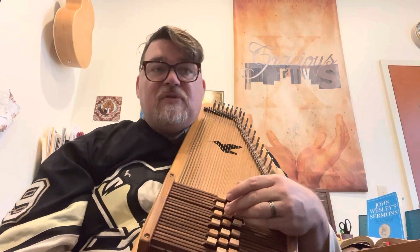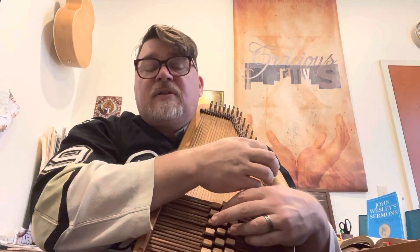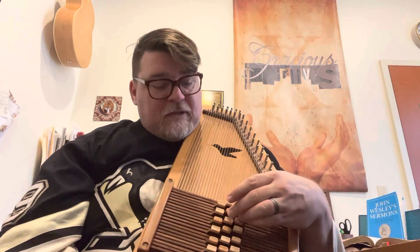You now have the first half of the song. Let's move right along. The next phrase is: 1, 4, 4, 1, 1, 5, 1, 5, 2 minor. Let's do that one more time: 1, 4, 4, 1, 1, 5, 1, 5, 2 minor. Go ahead and pause and practice that, then come back.